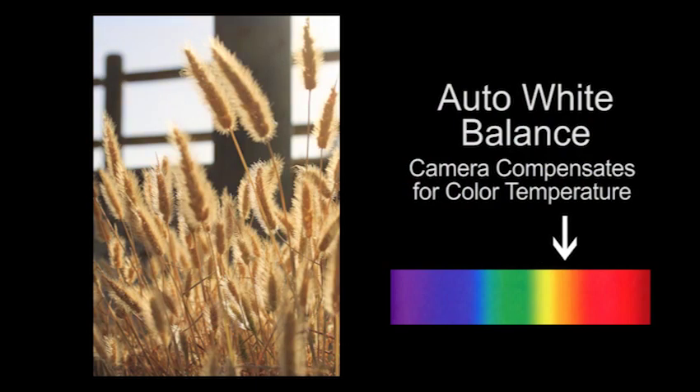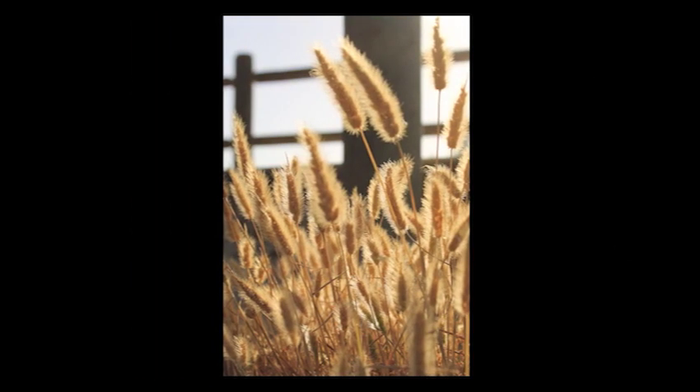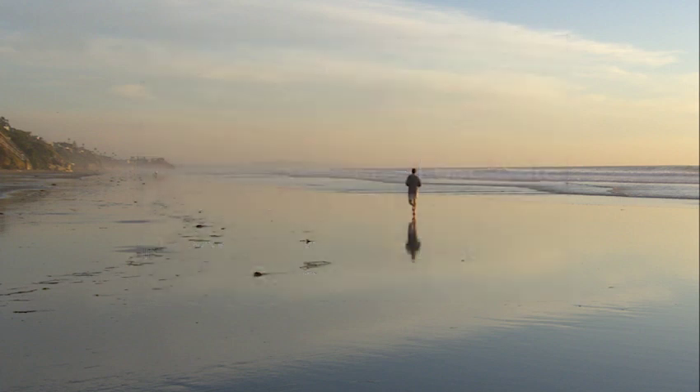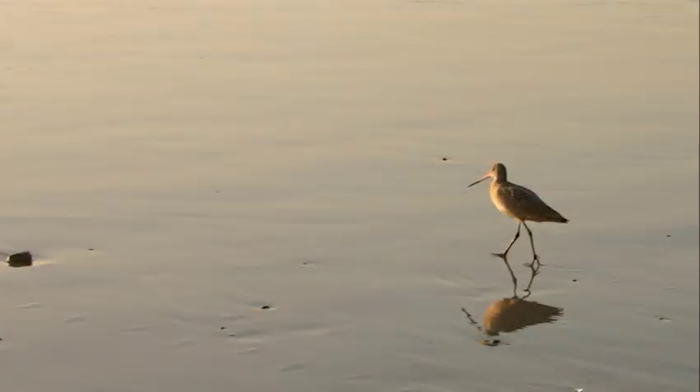You will be losing data from your original image because the program you use to shift the colors will compress your JPEG files a second time, discarding more original data. You may decide to print this photo, but you've already given data away twice. If you set the white balance correctly at the time you take the photo, you won't have to spend time fixing it later.